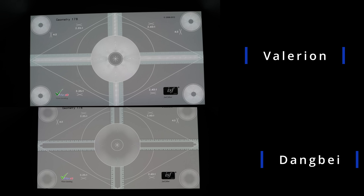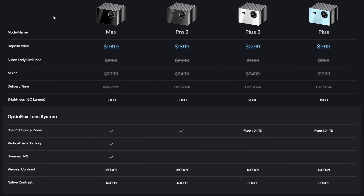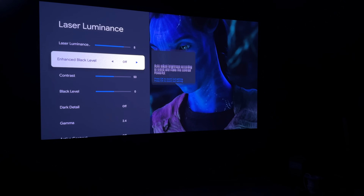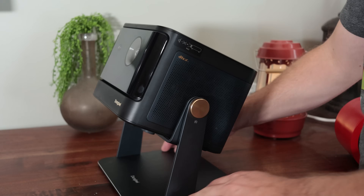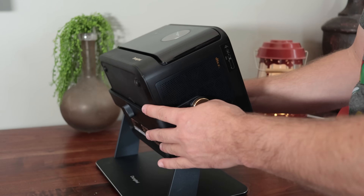For sharpness, both projectors did a really good job maintaining equal sharpness across the image, though I'd give the edge to the Valerian as it had a slightly sharper image overall. Regarding contrast, the Valerian claims up to 3,000:1 native contrast ratio and up to 1,000:1 dynamically with its EBL (Enhanced Black Level) system enabled. The Dengbae doesn't have anything like an EBL, and most projectors in its class test around 1,000:1 natively, so there should be a noticeable difference when watching movies.